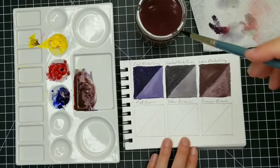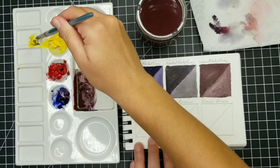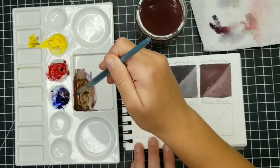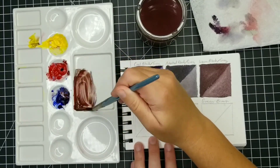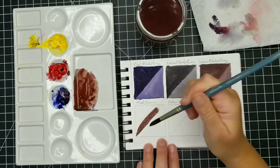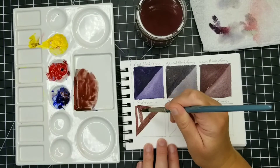If you look at the square on the left and the square on the right and compare those with that square in the middle, that really looks like a nice neutral black — what we would kind of think of as a stereotypical black. So you can see that even with just three colors, you can definitely mix a lot of nice dark neutral colors and blacks.